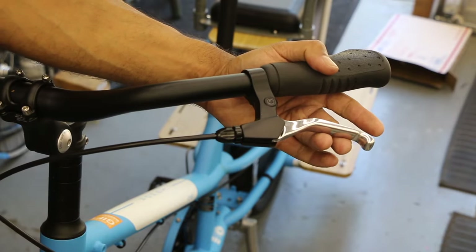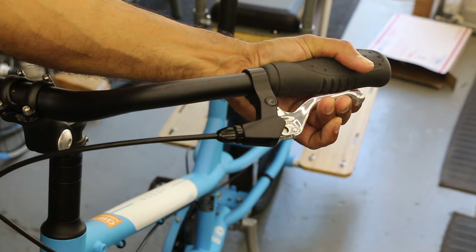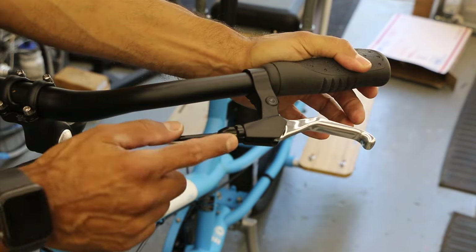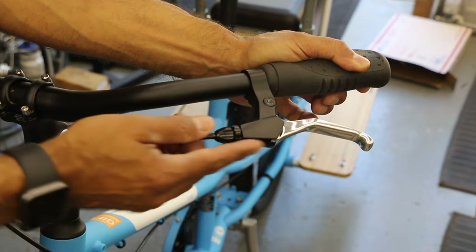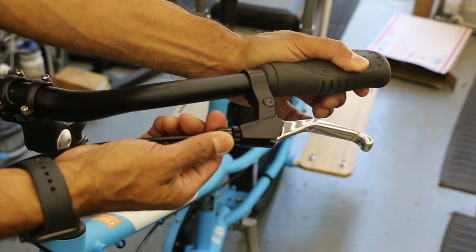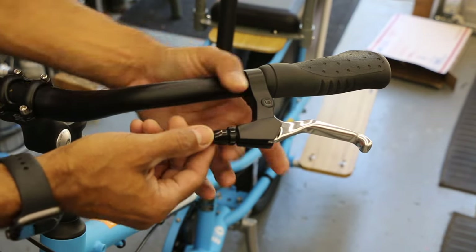But if you yourself are on a ride and you're experiencing the lever coming in way too close — it doesn't give you confidence — as long as we have space here and the barrel adjuster is driven all the way in, then we have plenty of room. If your shop left you in a good position, I'm going to loosen this whole barrel adjuster. Notice the lock ring is following.